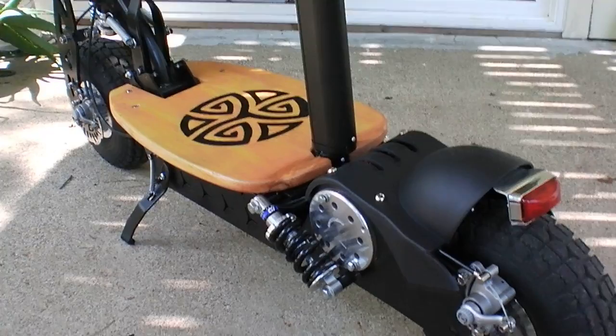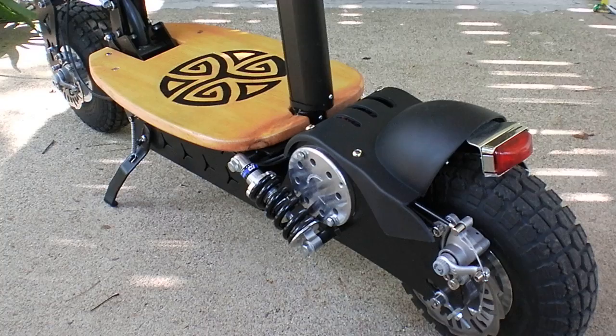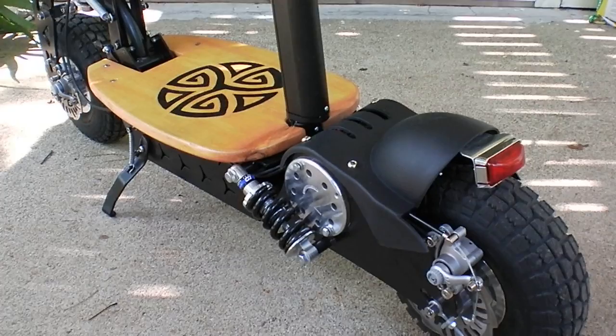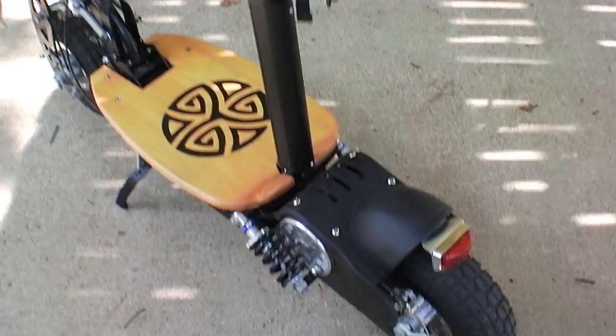I just took this thing on at least a four-mile complete all-out cruise. I'm 207 pounds. I went all around the school, up and down, all over the place, and it's still at full charge. That's the major failure point on other units — those batteries go right down the drain. When you talk to Chris, he can fix you up with anything you need: spare parts, tune-ups, things like that.